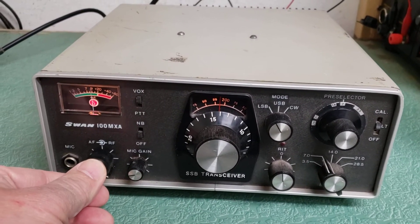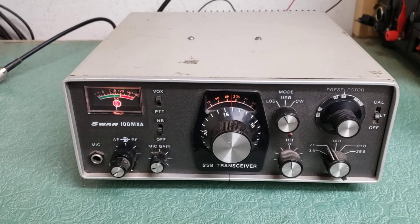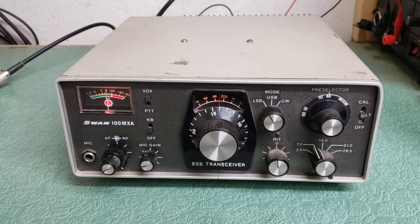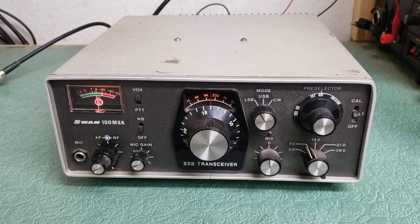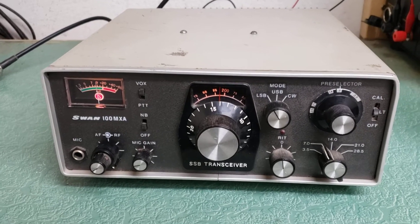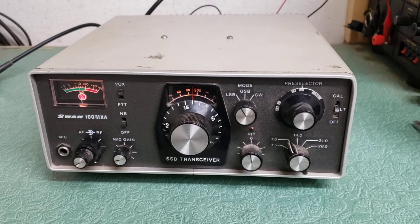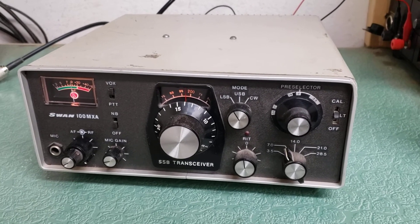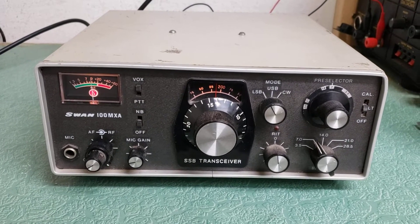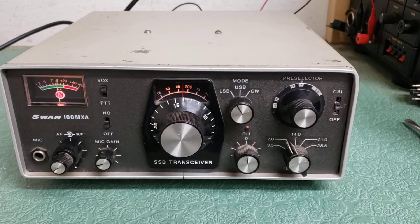So here we have the Swan Model 100 MXA. I have looked for one of these for years. I used to have one long ago. You see a lot of the 100 MX models, but rarely do you see an MXA, and I do not know the difference. This one came across my path just a couple days ago, and my collection's pretty vast, so I'm going to let this one go on eBay. If you're watching this, you probably saw the ad on eBay.